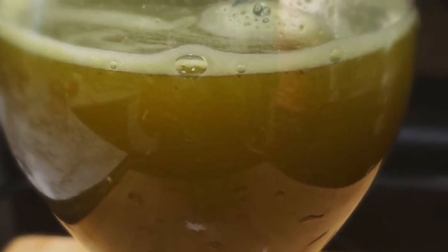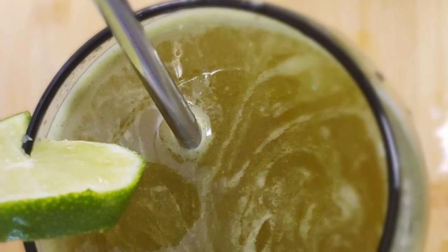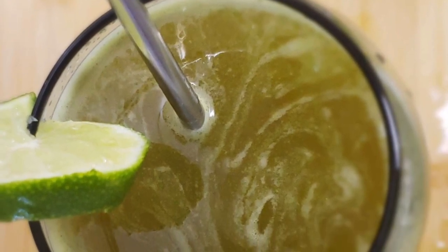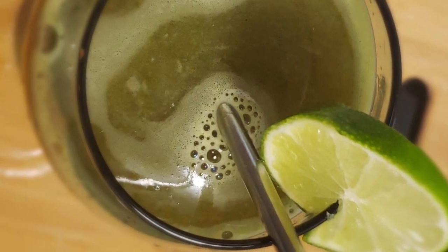Today I am taking a very amazing recipe for you. This is very tasty and yummy. Let's start.